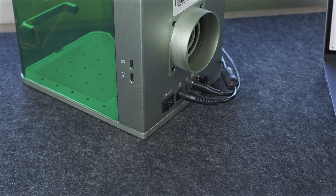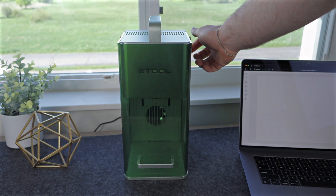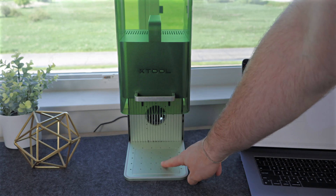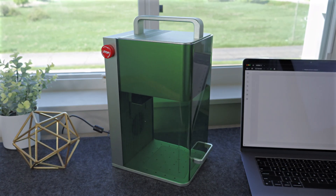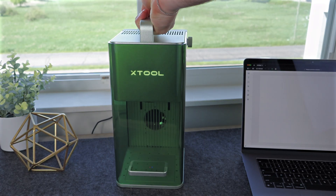So you unbox your Xtool F1, plug it in, switch on the power, and it doesn't turn on. It doesn't move up or down, and you cannot see the focusing lights on the base plate. The F1 has an emergency stop button on the left side. Simply twist it clockwise to release it, and the F1 should automatically power on.